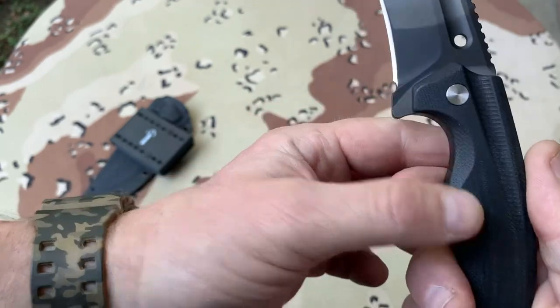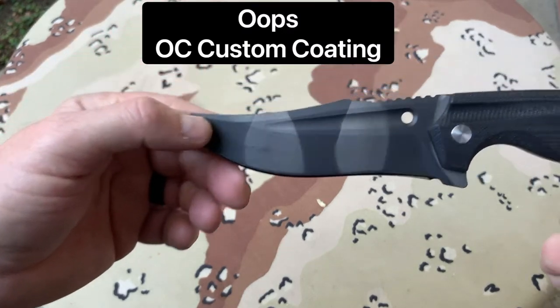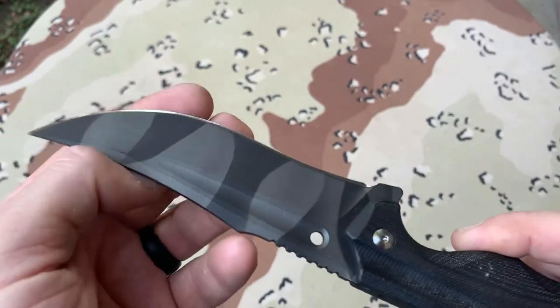This knife inspired me. I took it over to OC Custom Kydex and had them Cerakote it. This was the heat process.